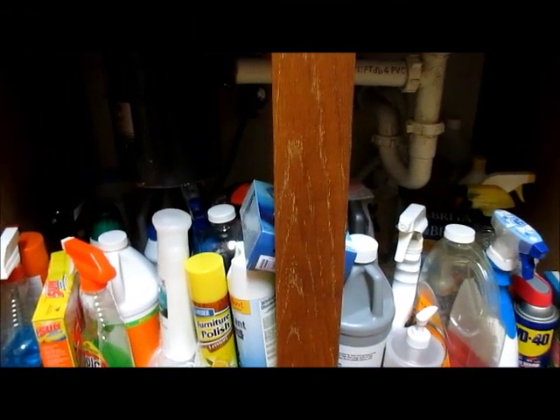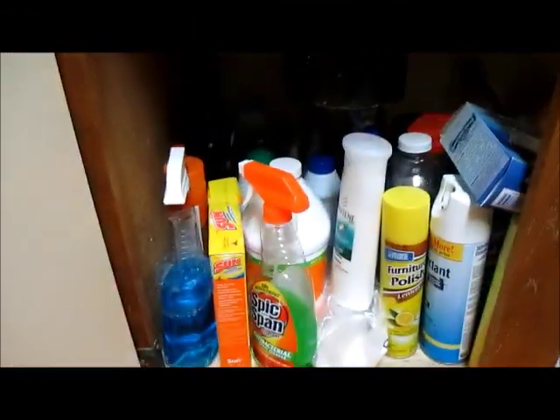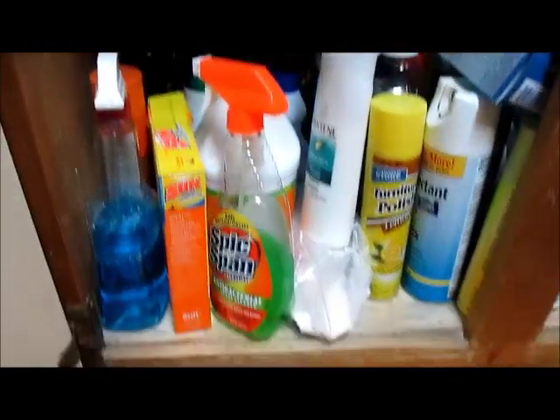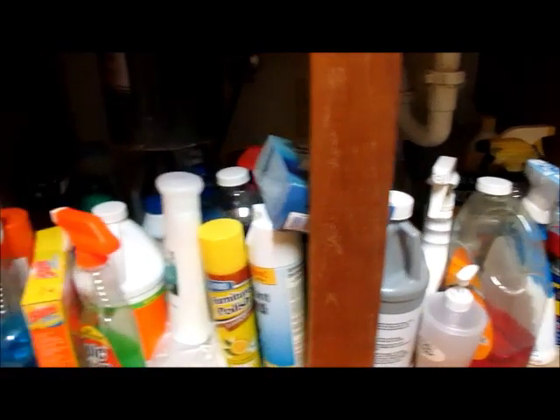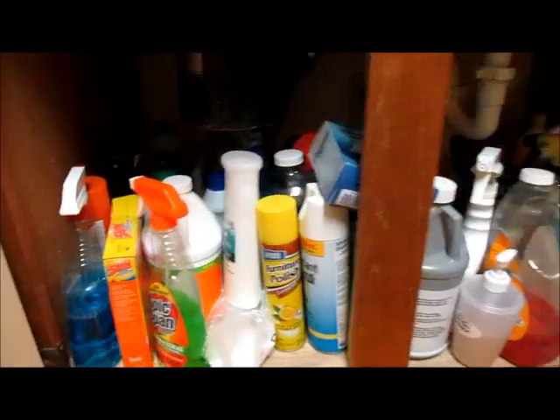Hello everyone, this is Beverly, and you are watching the Living Eclectic Channel. Today we're going underneath the kitchen sink where all this junk is. There's so many things back here and so much wasted space that I am going to declutter and organize the entire thing. So this is what it looks like before.